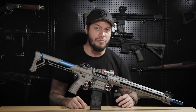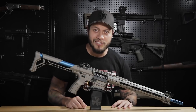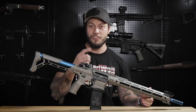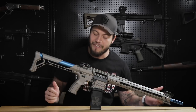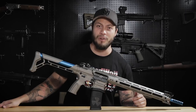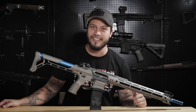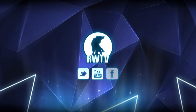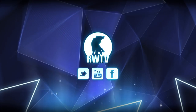Let me know your thoughts in the comments section below. For cool products like this and many more, check out our online store at www.rebelairsoft.com. If you liked this video, give us a thumbs up. If you think it's cool, share it. And if you haven't already, subscribe and hit the notification bell so you don't miss another episode of Rebel TV. Catch you guys on the next one — have a good one!